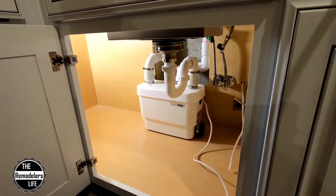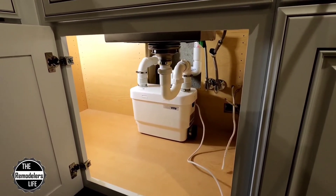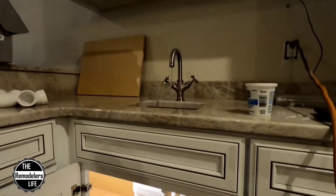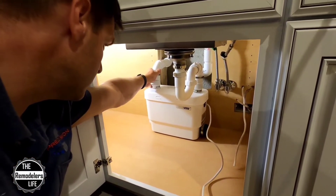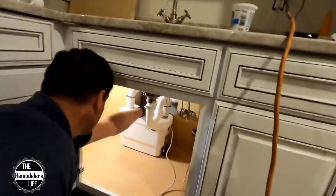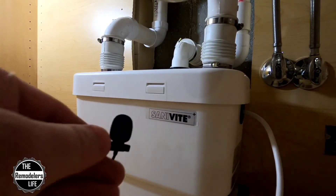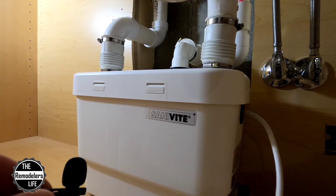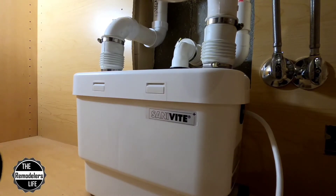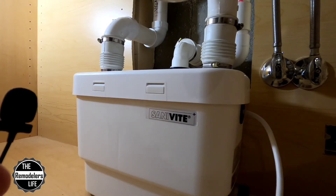There it goes — that was quiet. Yeah, that's a lot quieter than the other way it was. Doesn't really move around too much. It's nice and quiet. Runs for about two seconds a piece right now, and it's not moving. I like it. I like it a lot.